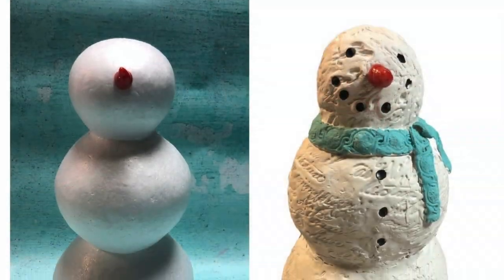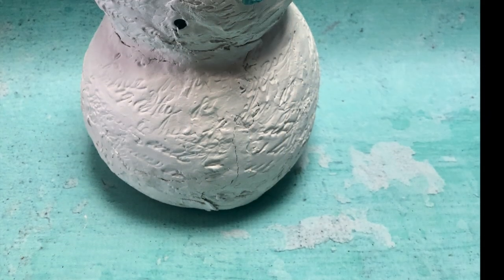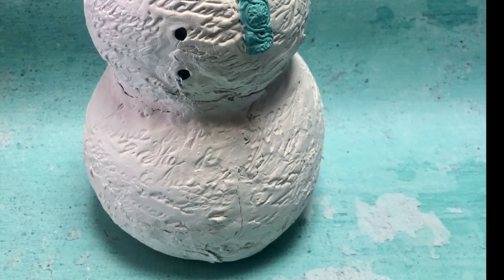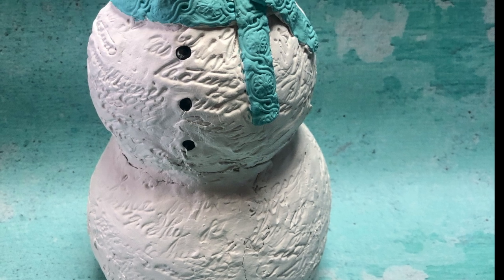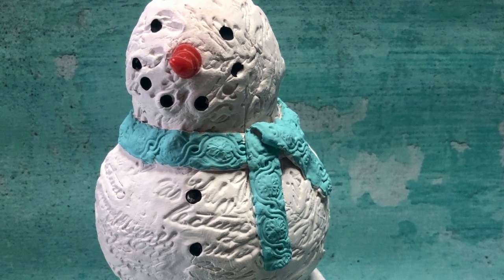I love how he turned out — he went from an ugly foam form to a cute snowman. Don't forget to subscribe to Goodson Vintage Treasures and like this video.